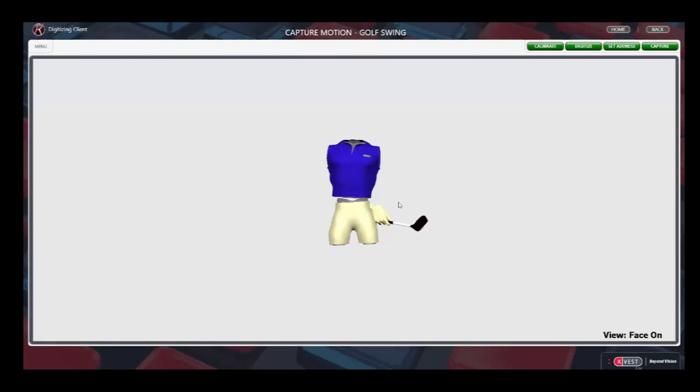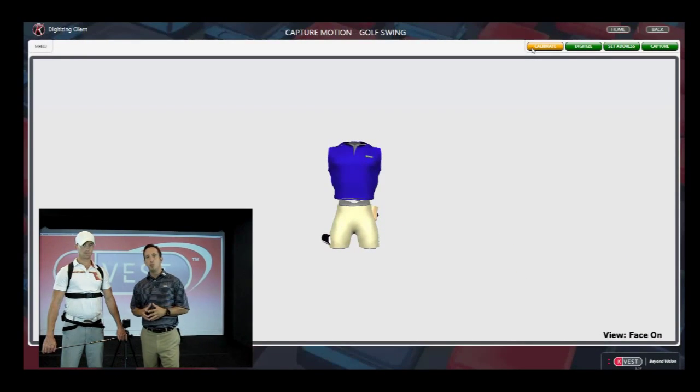We're going to start by calibrating, and this is the same procedure that you would do with your normal 3D system if you already have one. We're going to set the player up in relationship to a golf club or a rod on the ground — something you want to calibrate them to. He's going to hold the golf club across his waist and stand in a normal neutral position. This will set the torso and pelvis sensors into a neutral position before we start to digitize the actual joints. You'll see that the avatar on your screen will snap into position, exactly the same as it does in your 3D system.